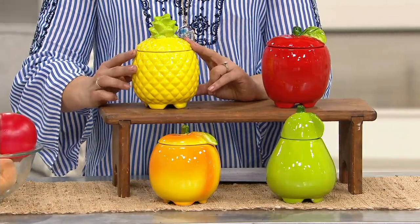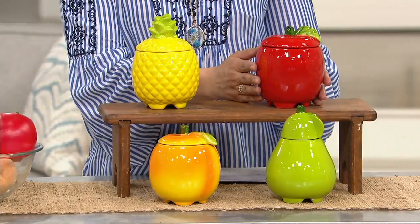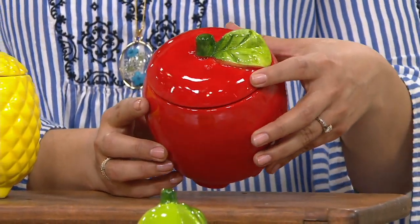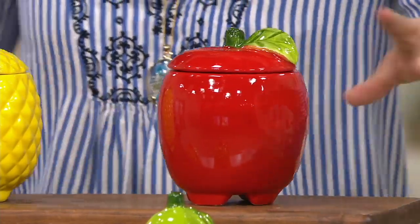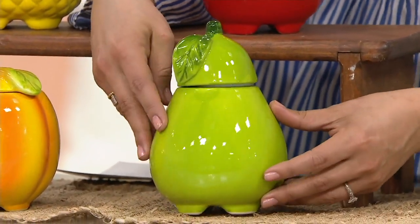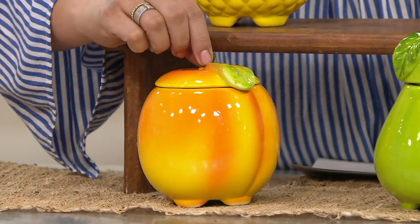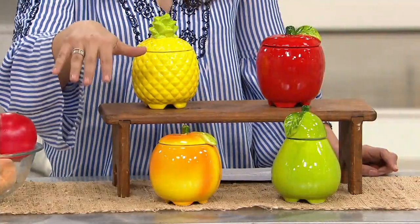Here is your pineapple. We also have this adorable apple — that bright red. When my husband and I were first dating — we've been married almost nine years now — he used to call me apple. It was quite sweet. Here then is your pear, but you only get one of the pear — see what I did there? And then your sweet peach, which I think is so cute. Peach has been really popular as well. So $21 with free shipping.